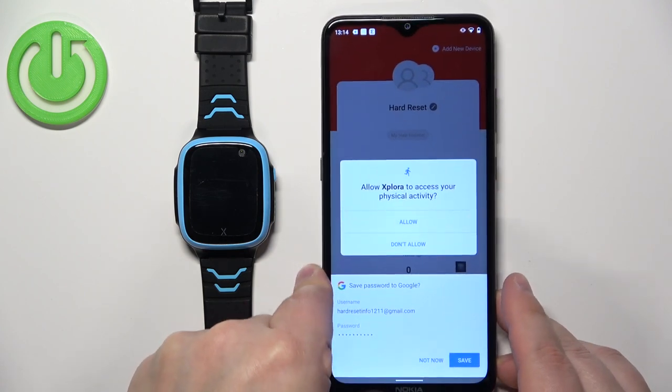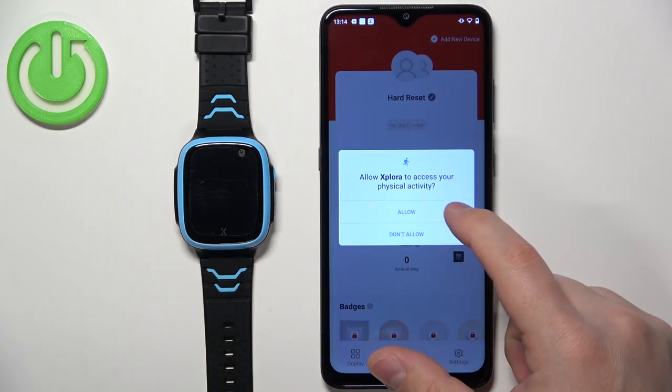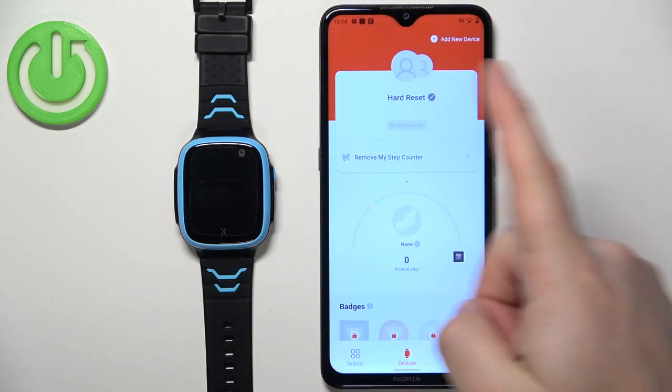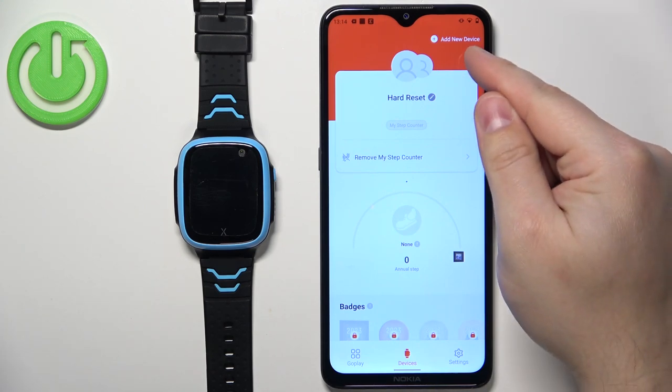Tap Login. As you can see, we are now logged in. Allow any remaining permissions and once you've done all the permissions you should see the Devices page of your app. Now tap on Add New Device.